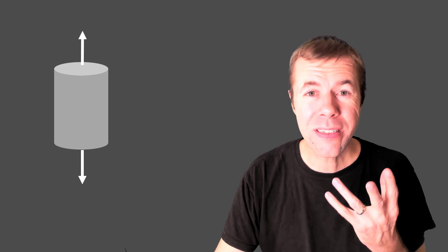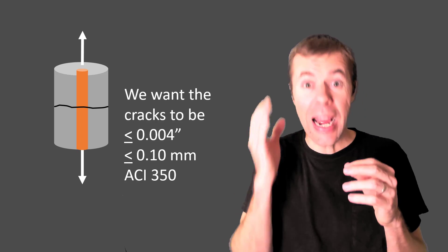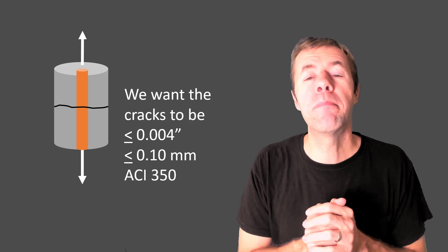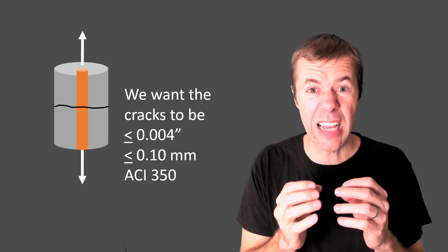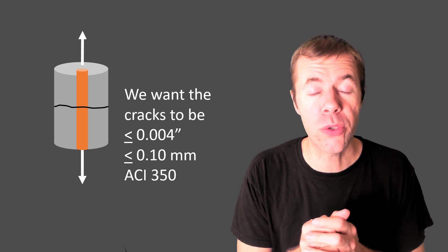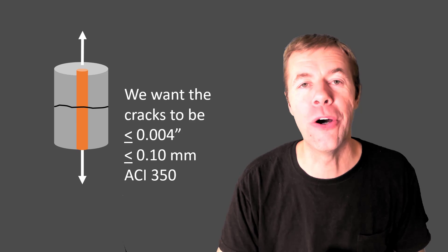If I have concrete and I pull on it, it actually doesn't take a lot of load to make a crack. But if I have reinforcement inside of it, those cracks still form, but they're small. We'd like those cracks ideally to be less than 0.004 inches. That's what ACI 350 says — that water or fluids won't penetrate it. We don't have to have them that size, but that's what's ideal.